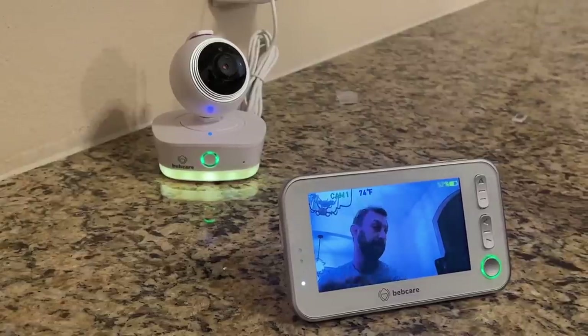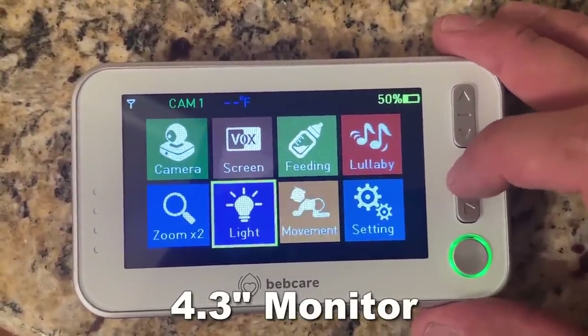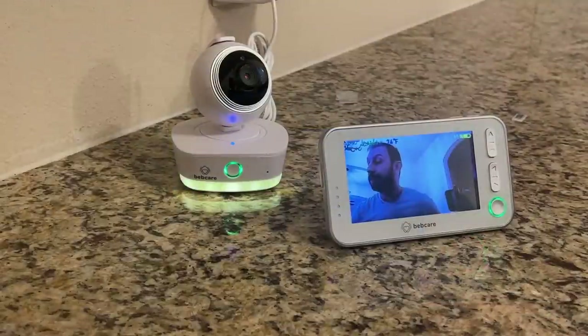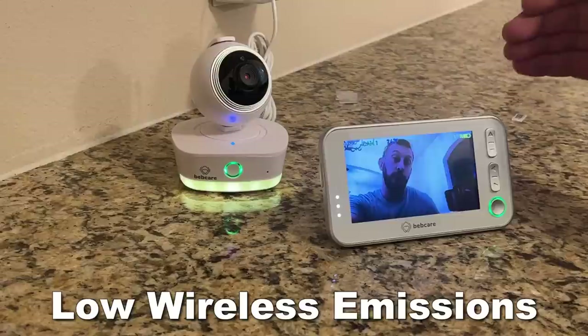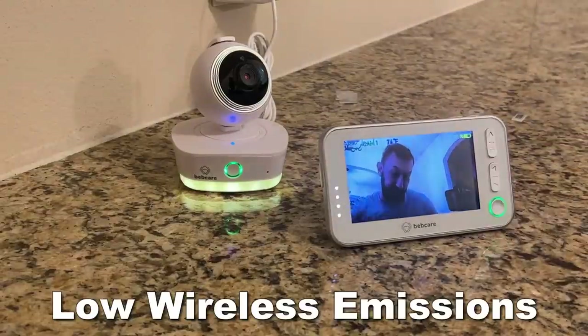It has a 4.3-inch monitor with color display. Most of these folks are not giving you a big color monitor. On top of that, this is low emission. If you care about your kid, you probably care about having low emission, low EMF. You want this to be as safe for your kid as possible.